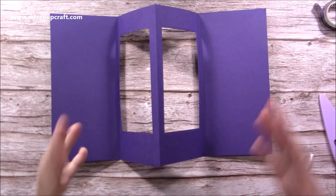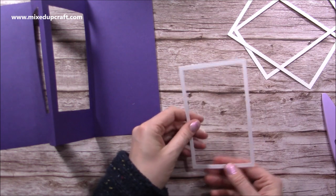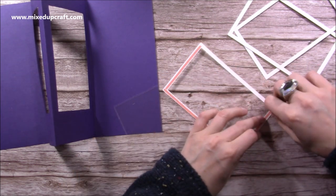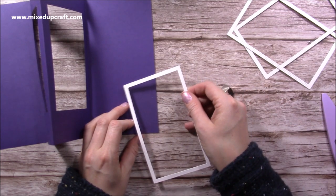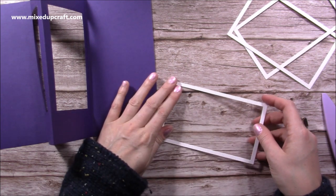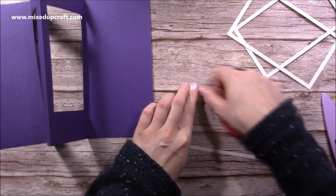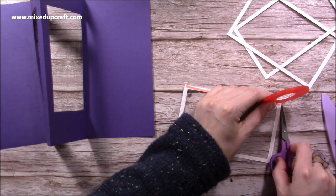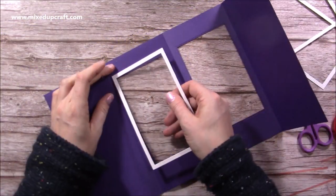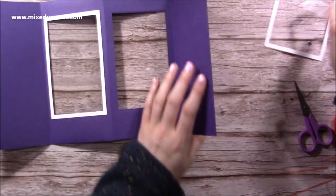Now I just need to add my acetate. I thought it would be easier to add the frame to the acetate first, then attach it to the card. I'll take the red tape off and focus on a corner — you can always trim off any acetate that's hanging over the edge. I lay it all down, run some red tape down here, open it all up, line it up, and pop it over the top. Now we've got one of our frames — I'll repeat that on the other side.